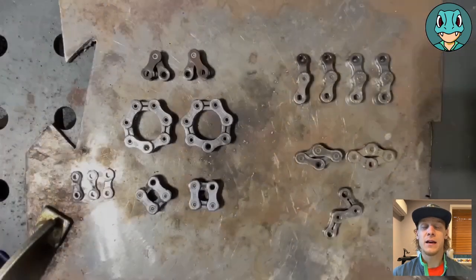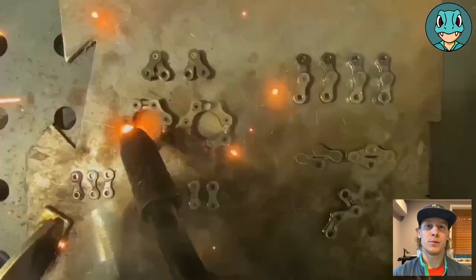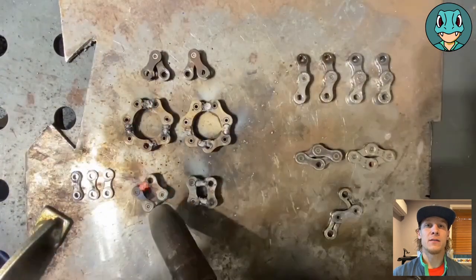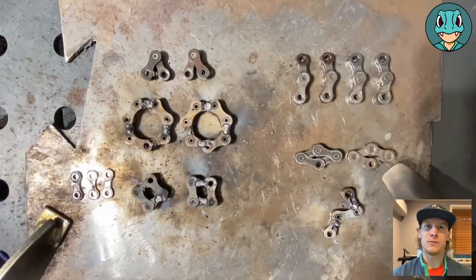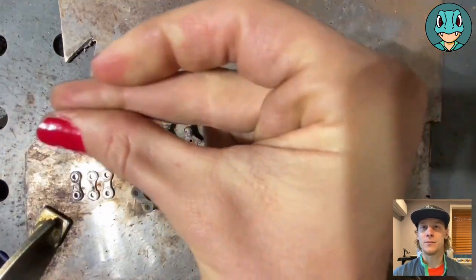The whiskers are flat-links. For the body, we'll be using two four-links that are pretty skinny, and then four two-links, which are going to be the legs, and a three-link, which will be for the tail.